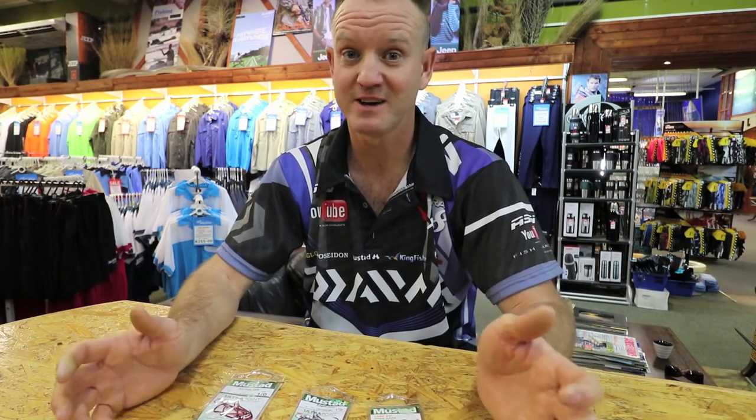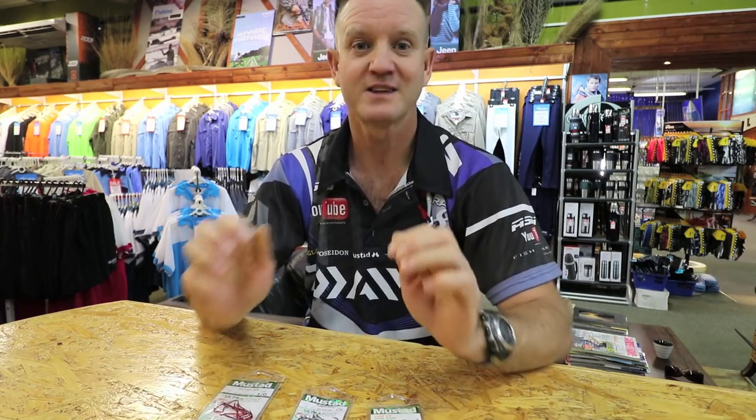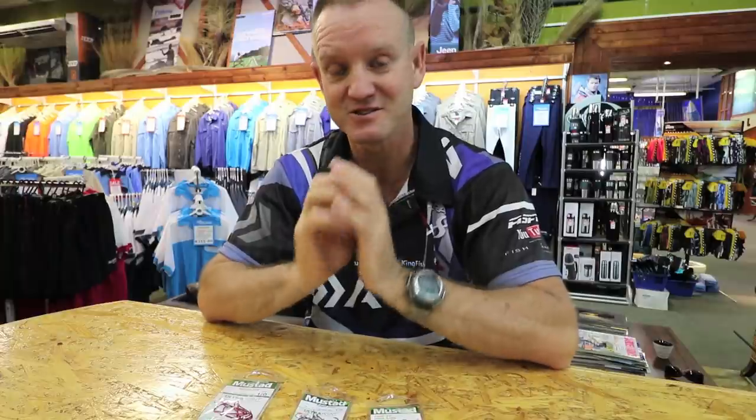There are a lot of bronze bream out there at the moment. You need to get out there and fish for them. It's not a difficult fish to catch — they are very close. You don't need heavy tackle for them, and believe me, there are thousands of them around at the moment. Just put the time in and you will catch them. Enjoy.